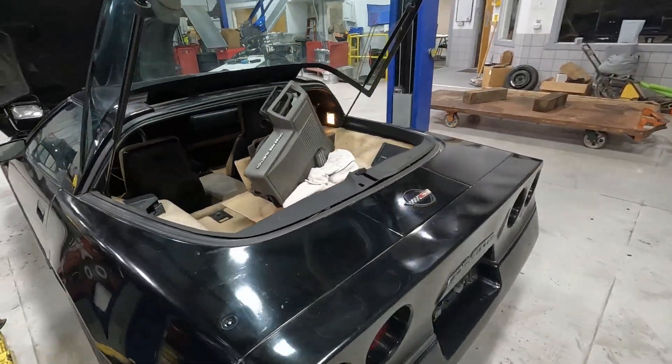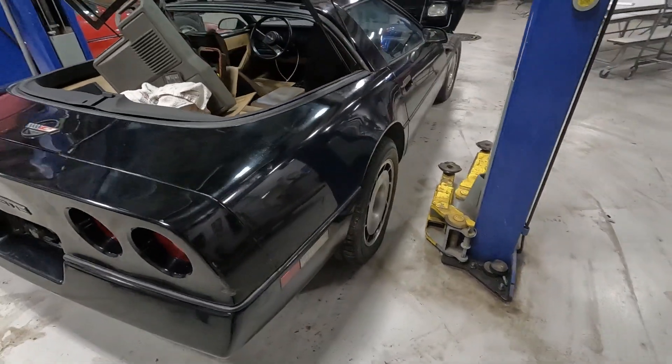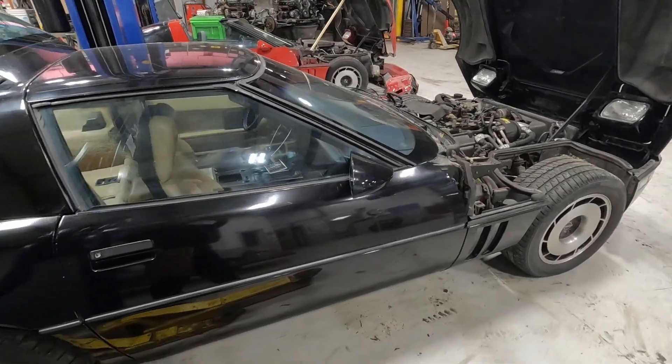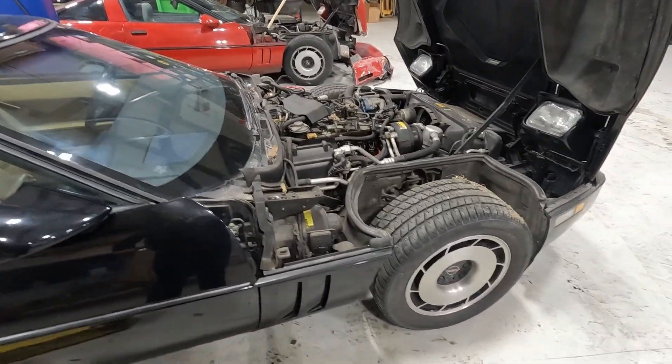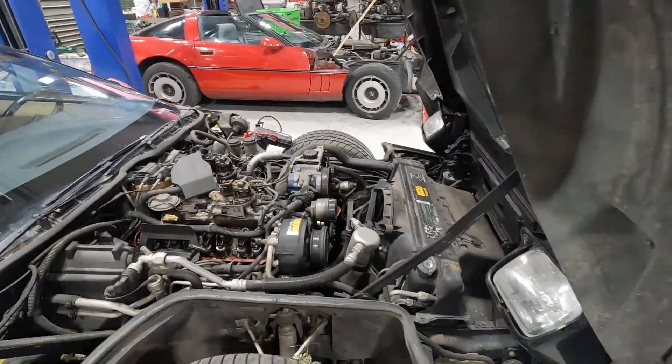Getting the back opened here. So, clean body, but again with mechanical damage.